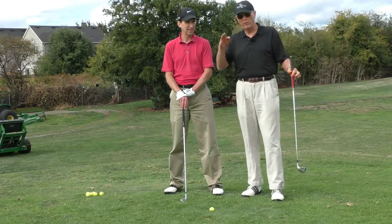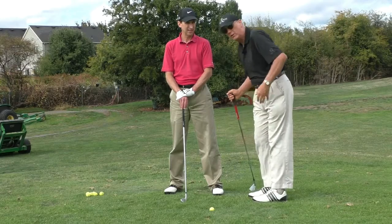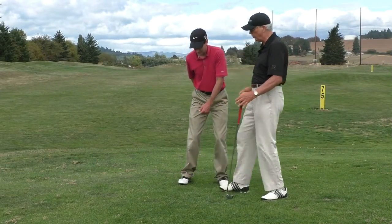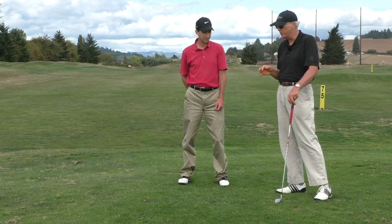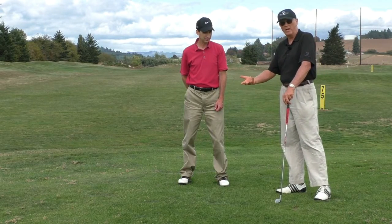It's also a good drill if you pop up, if you have an issue with popping up out of your spine angle and not staying down. This is another drill that works really well for spine angle issues as well. And when you do this in an actual golf swing, it's only happening for a tiny fraction of a second — about a 15th or 20th of a second — which is why it's so hard to stop doing it if you've made it a dominant habit.